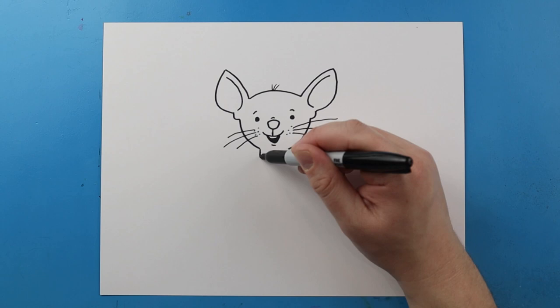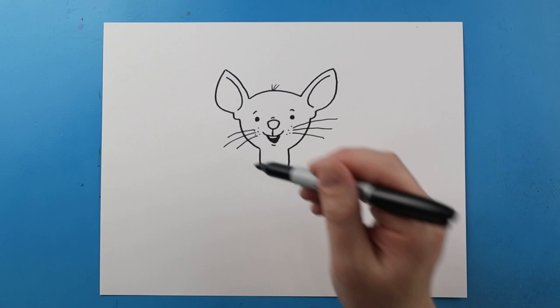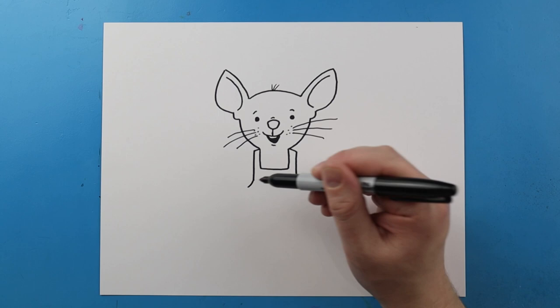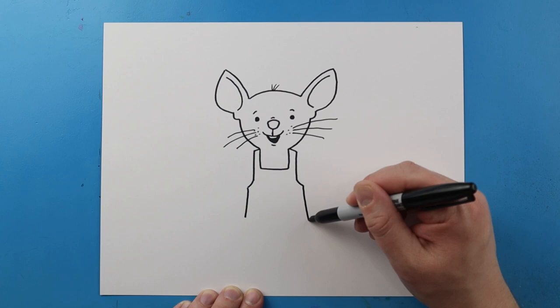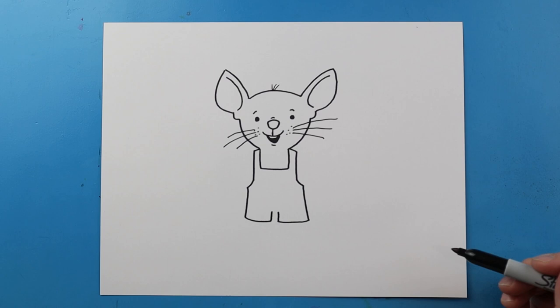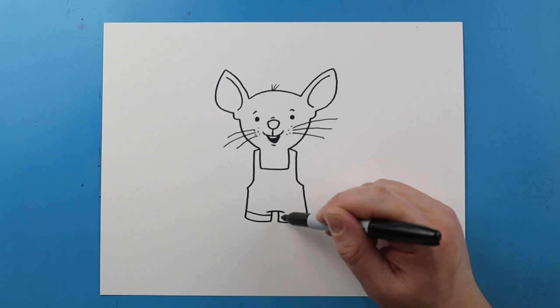Now starting here let's go ahead and draw two lines that come down and we're going to make a little line across. Next let's make two little lines that come out here and then we're going to draw two lines that come down here. I'm going to curve these lines out just a little bit and then bring these two lines down. Let's make a big line on each side that comes across. Then I'll make two little lines that come up and a little line across for the pants. Right here I'm going to draw another little line across so it looks like the bottom of his pants are kind of rolled up.